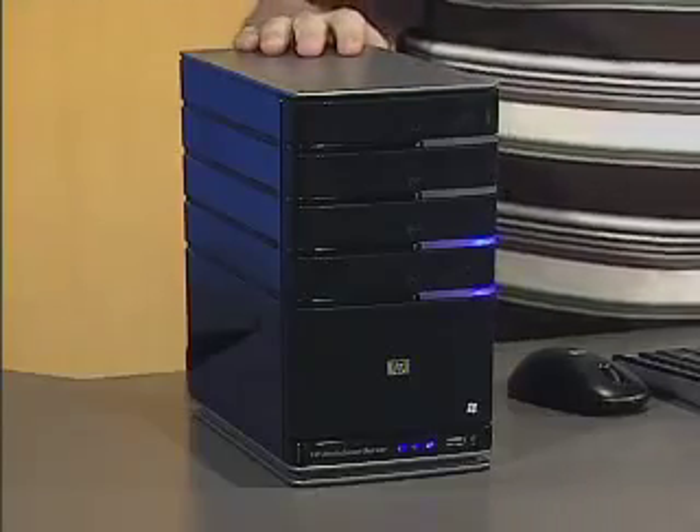The HP MediaSmart Home Server is designed to do four things for us. First, it's going to help us organize all of our data and media, which is actually a huge task in itself. Then it's going to protect all of our memories, all of our files, all of our digital lives. It's designed to connect all of our computers together, to be the central point that everything is focused on and serve all of that information back out from that central point. And finally, it's designed to grow to meet our needs as new capabilities are required. Now these are pretty big jobs for one little and fairly quiet device. Let's see how it handles all of these tasks.